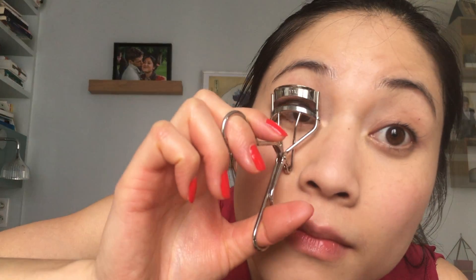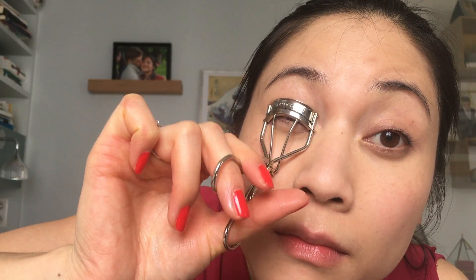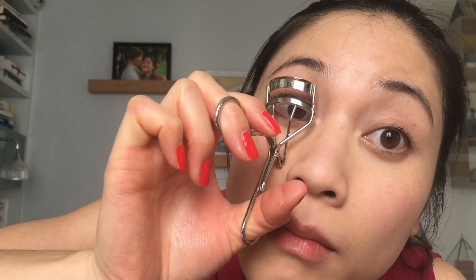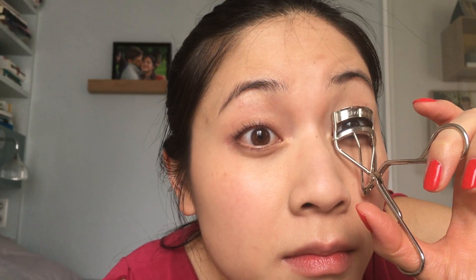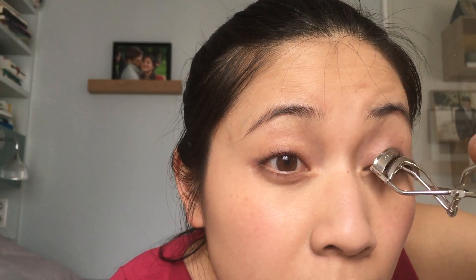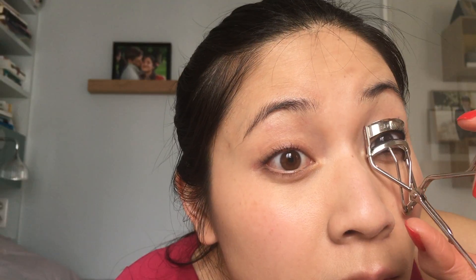Now I'm curling my lashes with the Shu Uemura eyelash curler. As I have straight Asian fine lashes, my tip is to start at the base of the lashes, always squeezing gently, and repeat that as many times as possible all the way up to the tip of the lashes. Be very careful — if you squeeze too harshly it will make your lashes fall more easily, and if you pinch your eyelid it is very painful. It might be scary at first, but it is worth practicing, especially if you have straight thin Asian-style lashes.